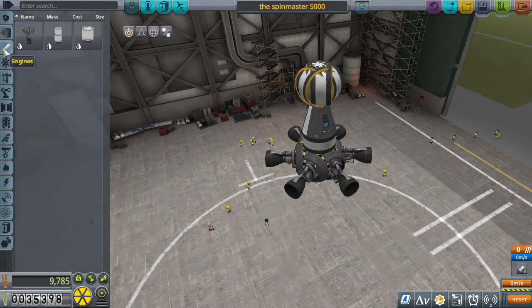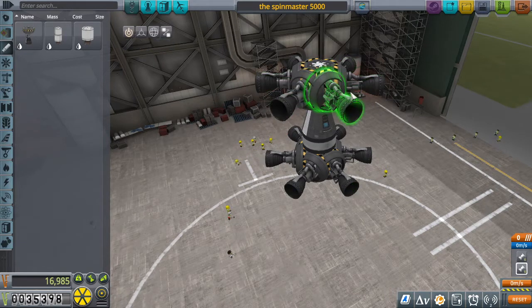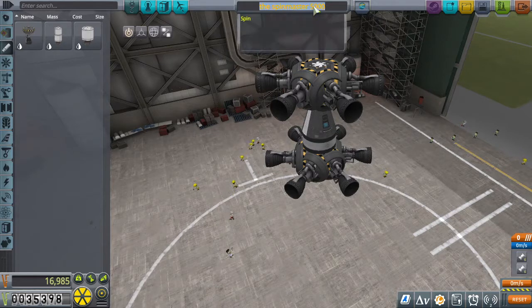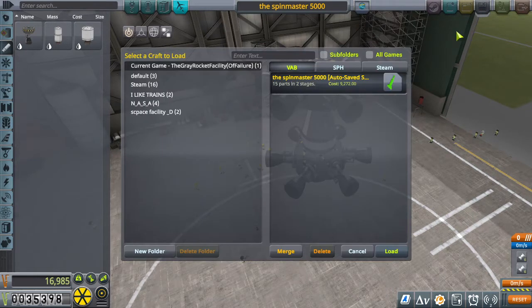Because I already am. So this is gonna be the Spin— oh wait, did I not copy? Don't save that. I forgot, I need to copy this one.